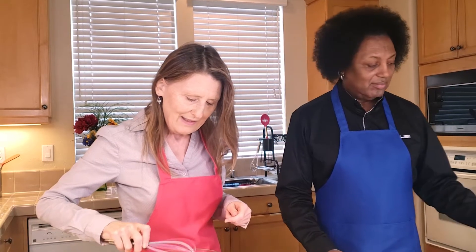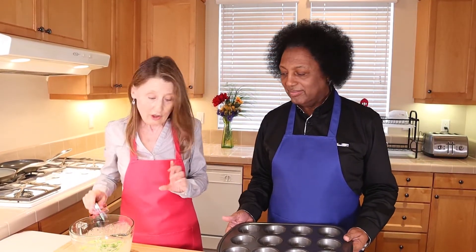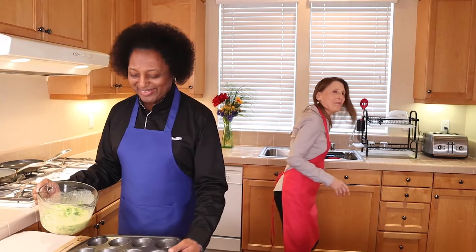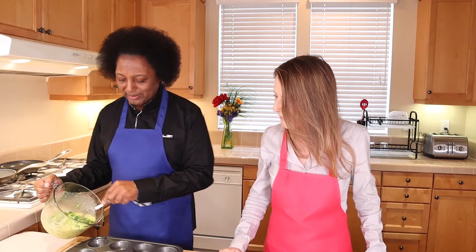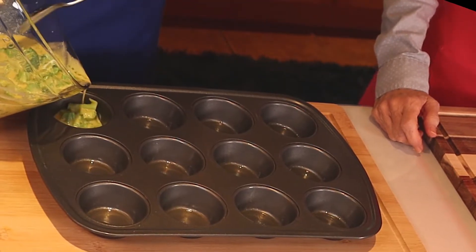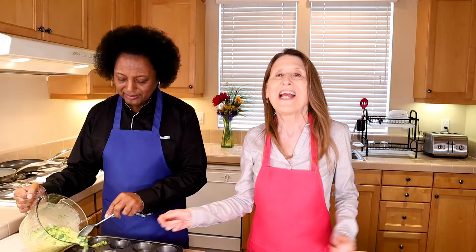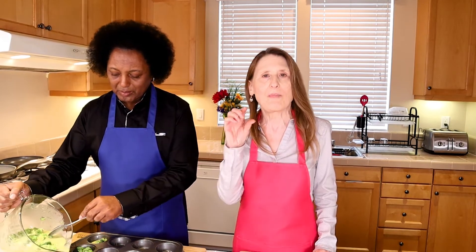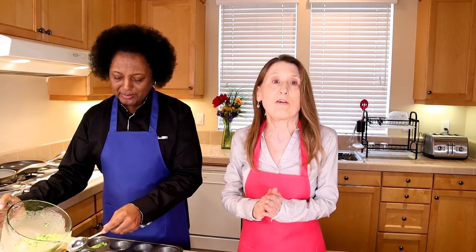There's one more ingredient coming up. Jerry's really good at portioning, so I'm going to hand it over. We're trying to get a little bit into each cup in the muffin tin. You can make them bigger and use two bottles of Just Egg, but I've just been doing one because during the week we're counting our calories and this keeps the calories down a little bit.